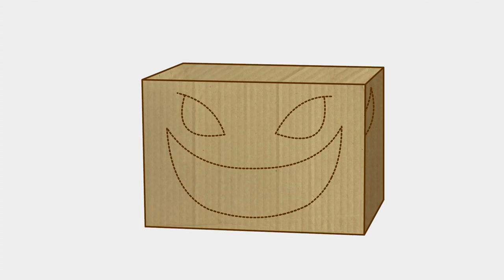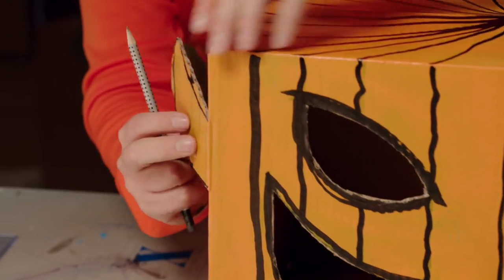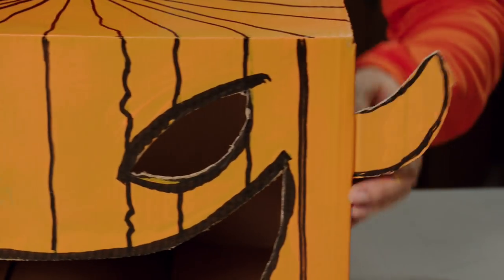Then it's time to cut. First, get an adult to help you. Then cut along the red lines around the eyes and mouth, and remove the cardboard pieces. Next, cut out the horns and fold them out. All done.